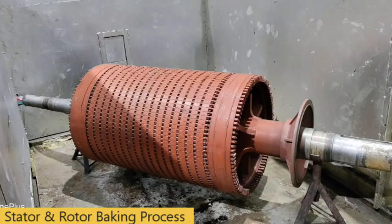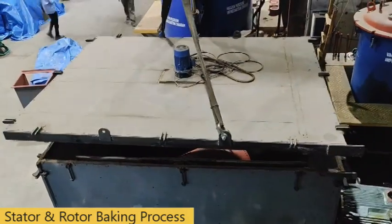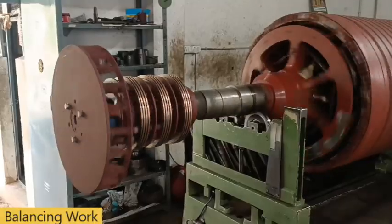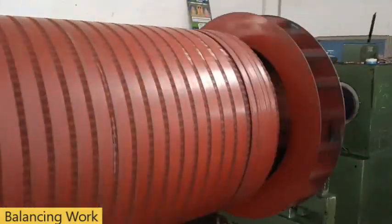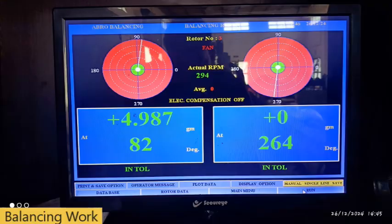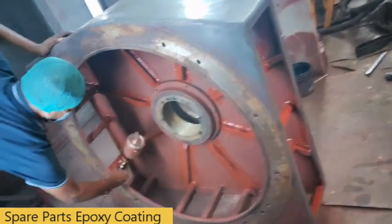Rotor baking process. Rotor balancing. Epoxy resin coating.